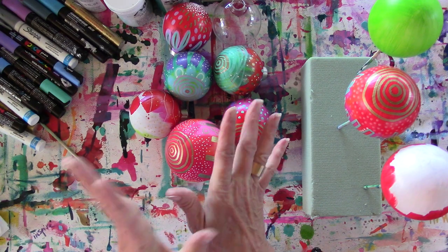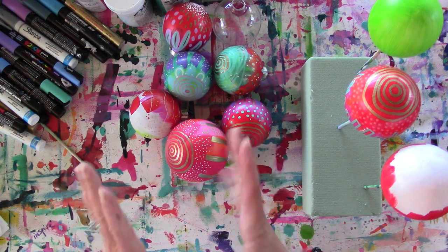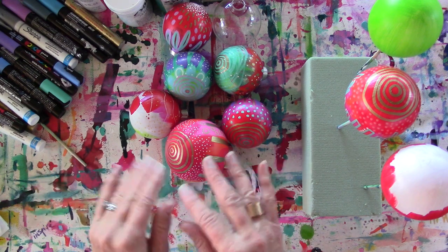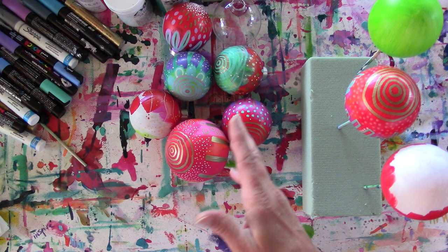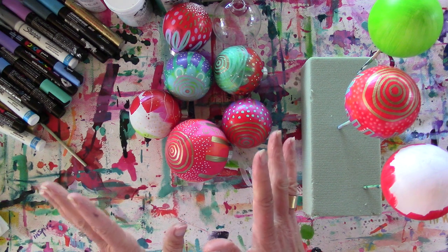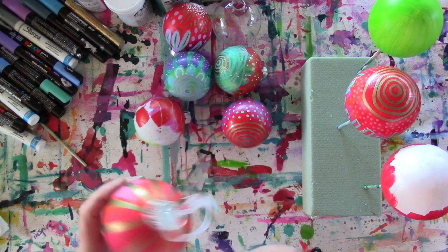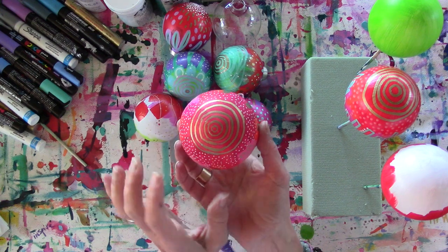Hi everyone. I was going to take my Facebook Live and put it on YouTube, but unfortunately it came out backwards and it looked like I was left-handed the whole time. So I decided to redo a couple of these ornaments so you can see how I get them painted and decorated. There were also a couple mishaps in the live, so I'm going to eliminate those and give you some tips along the way.